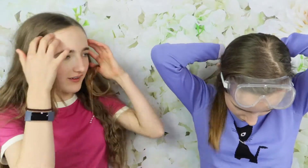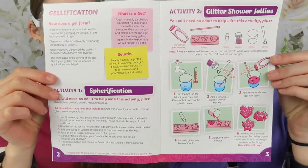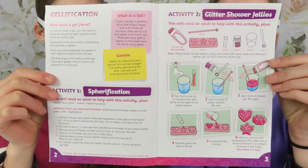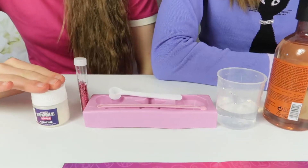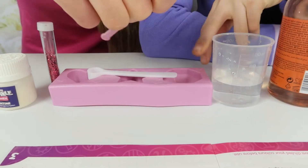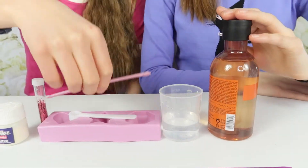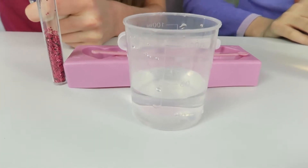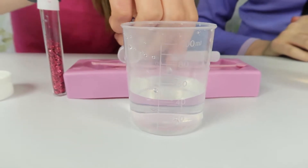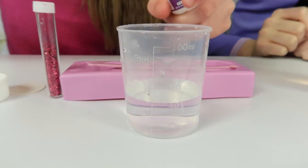We also need to tie our hair back. First up, we're doing Activity Two from gelification. Activity Two requires some gelatine, glitter, a scooper, a stirrer, the moulds, 45 millilitres of water, and the shower gel. First, it says to add three scoops of gelatine powder and mix it well into the hot water.